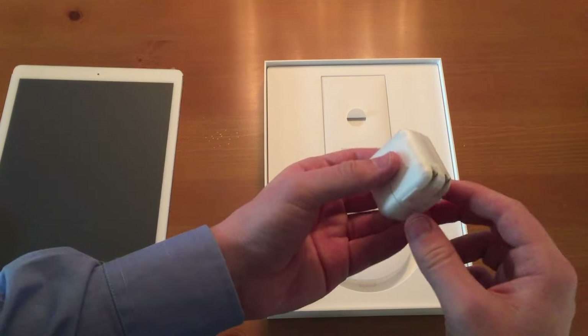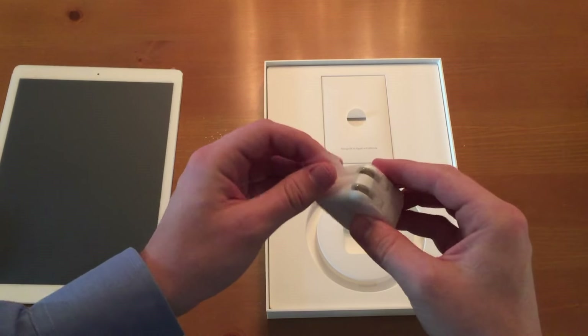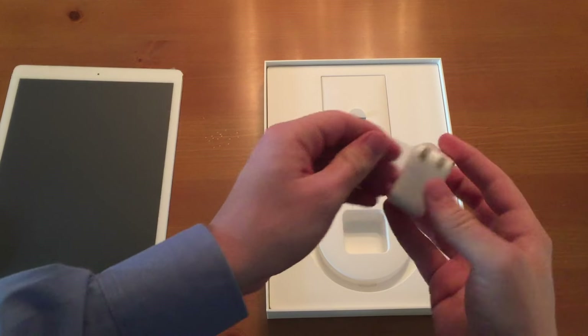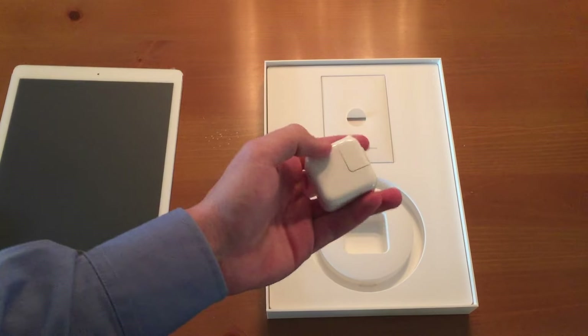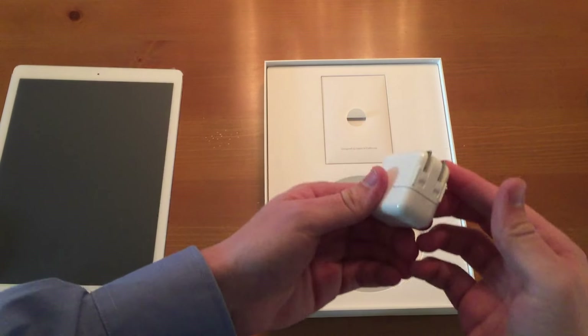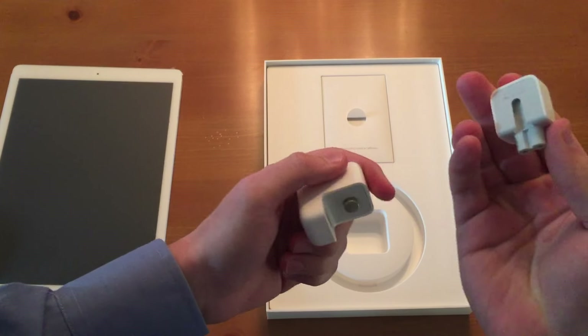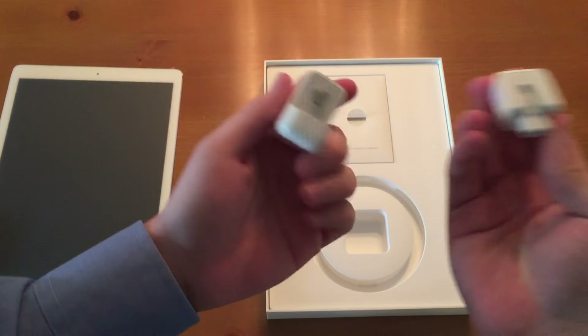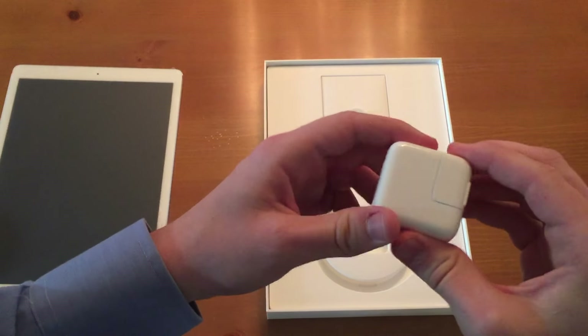As well as your power brick. This will provide a bit more power because compared to an iPhone, this takes a few more amps to charge. Now depending on what country you're in, this piece can just slide out and be replaced — so Europeans and people all around the world can have a different port and don't necessarily have to buy an entire new adapter.